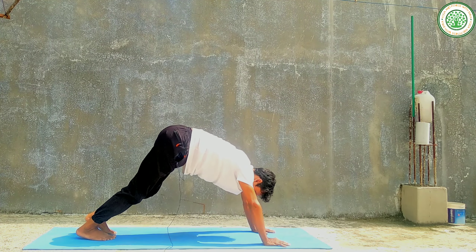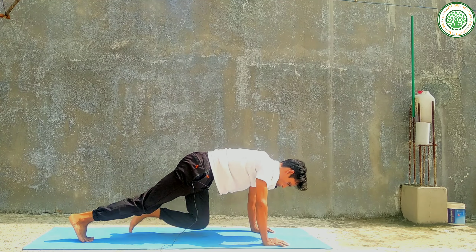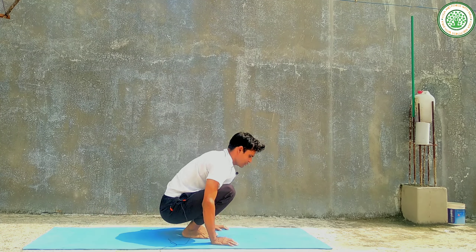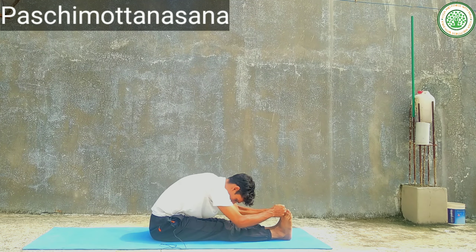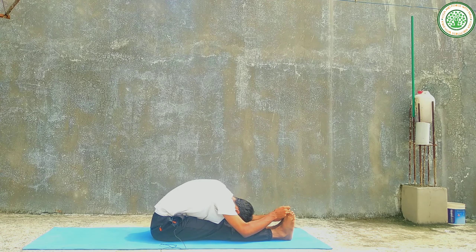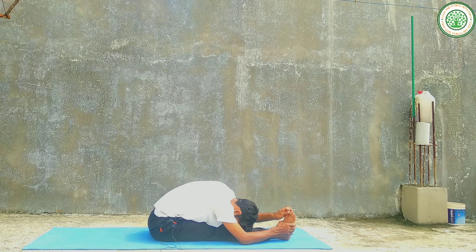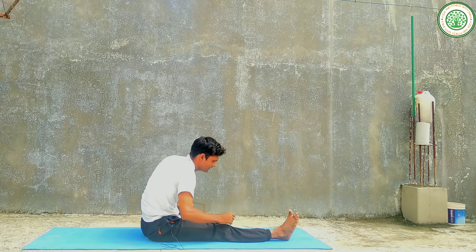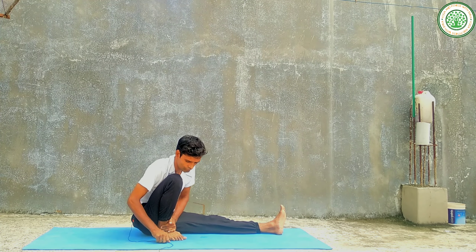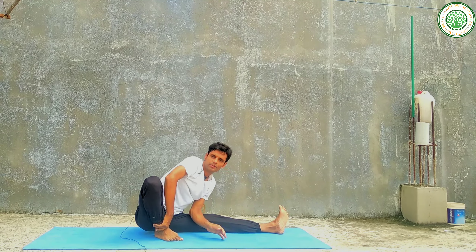Then slowly you can do mountain climbers. Then slowly you can do some seated yoga postures — the first one is Paschimottanasana, which is very good for mental health. Then you can do Janu Sirsasana slowly, and change your leg to the other side.